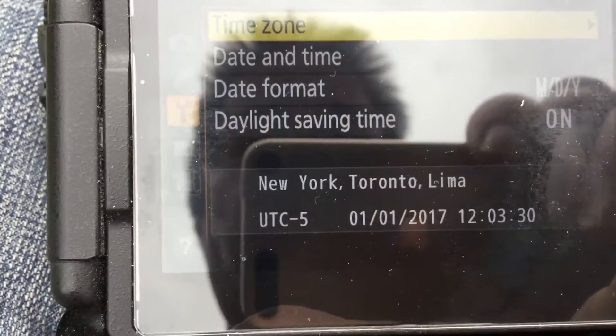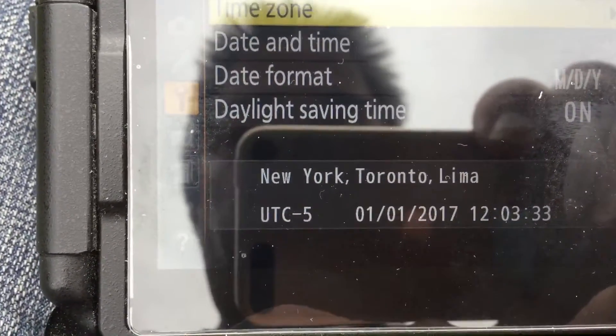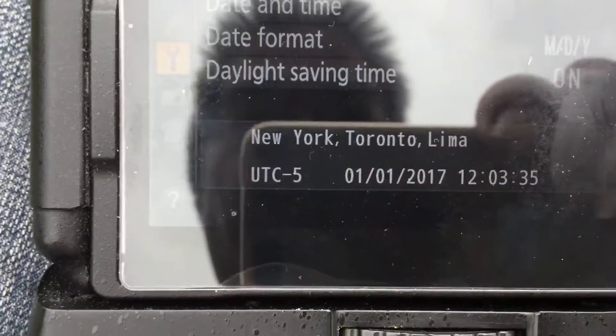The first thing you have to make sure is that the time zone is correct for your region. I'm in the eastern time zone, which is New York, Toronto, Lima — that's UTC minus 5.